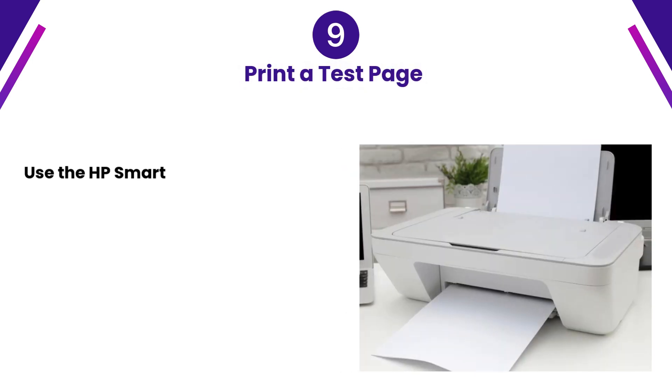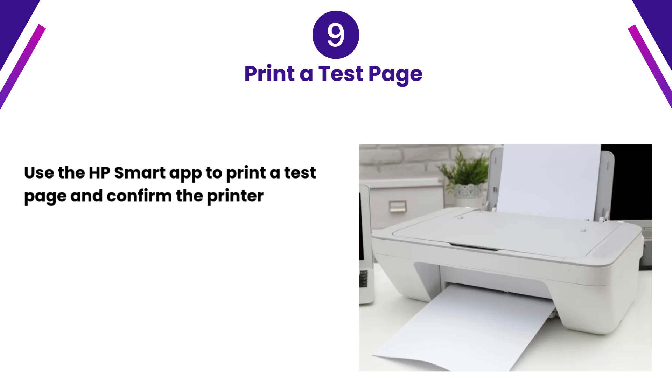Step 9: Print a test page. Use the HP Smart App to print a test page and confirm the printer is successfully connected to Wi-Fi.